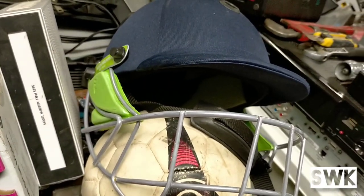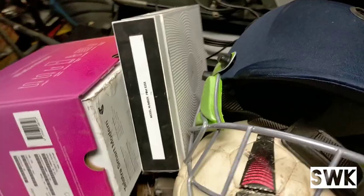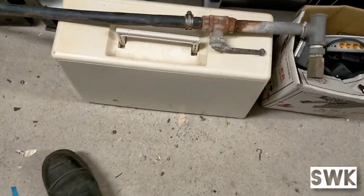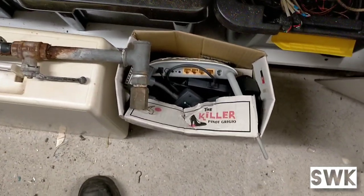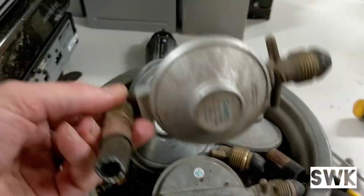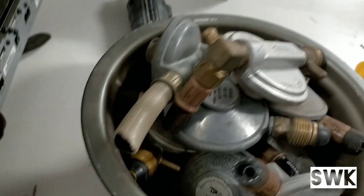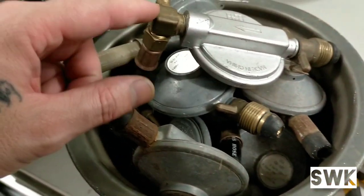We also found this cricket helmet — nice little cricket helmet. A couple more routers there. This is the sewing machine down here. A couple of other computer bits and pieces in that box. All the barbecue fittings — got a few in there. Remove all this brass — nice brass.